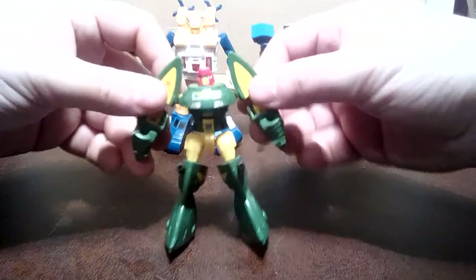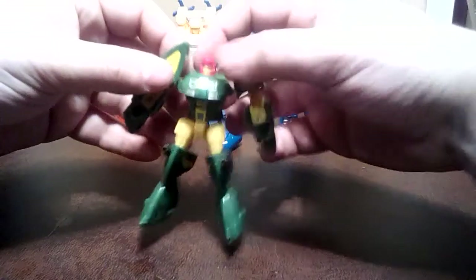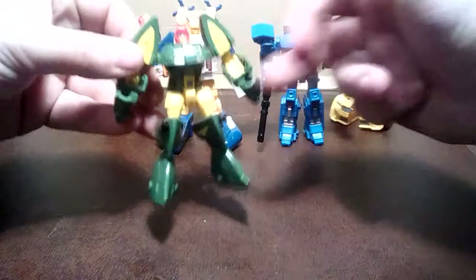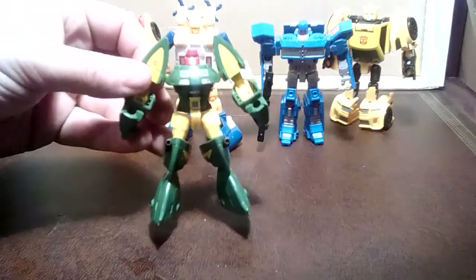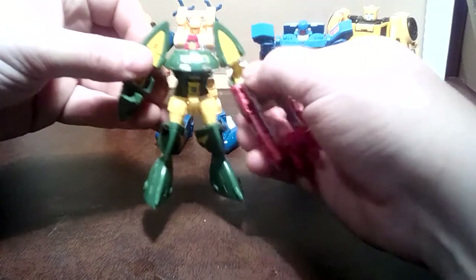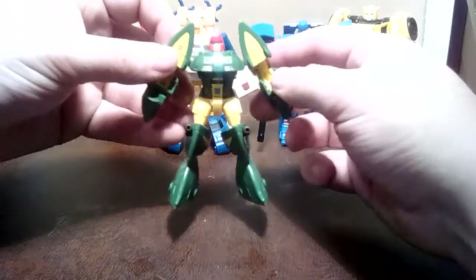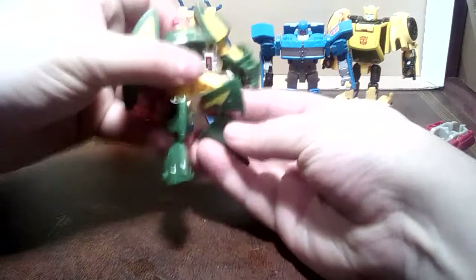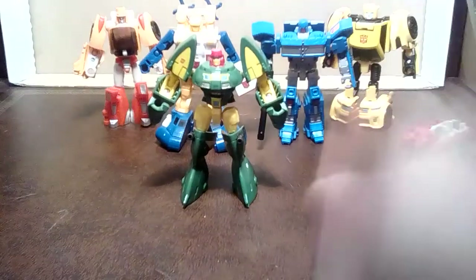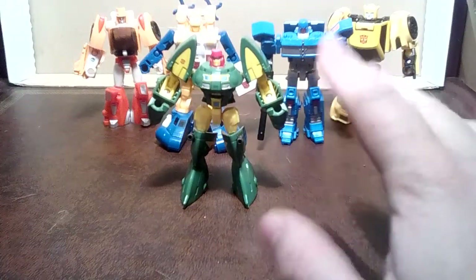So, Titans Return Cosmos: if you didn't manage to get the Generations version like I didn't, he is pretty good and I suggest you pick him up. 12, 13 pounds is a bit much, but yeah, what are you going to do? It's a shame he doesn't have a gun, but if need be I could give him one of these things - though it doesn't want to go in his hand. You can use knee lasers - that'll do it. Knee laser! Pew! Sorry, I was trying to go for a really terribly dubbed Japanese robot cartoon. Oh well. I'm going to leave it there because I'm embarrassing myself now.